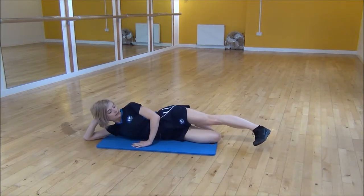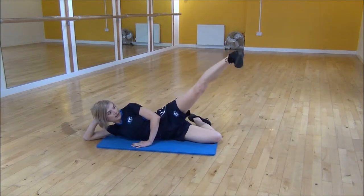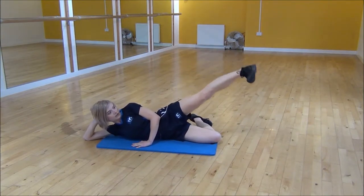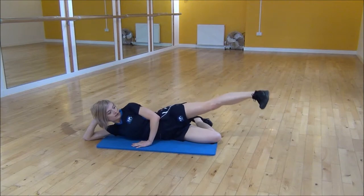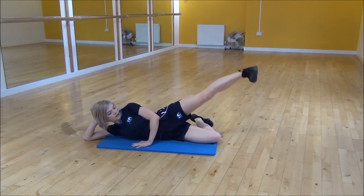From there you're going to flex your foot and we start to pulse up the way. Coming up as high as you can, and then you're going to pulse back down, making sure that your foot stays flexed the whole time and we're not going to let our foot touch the floor.